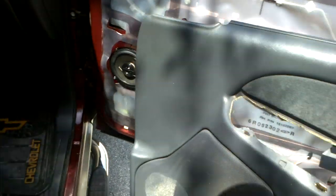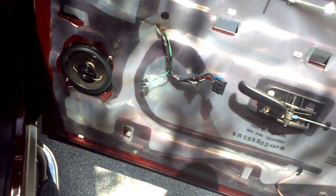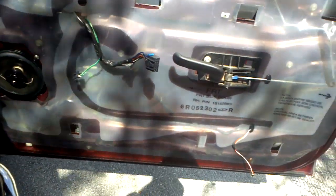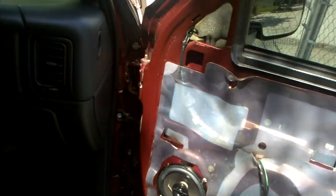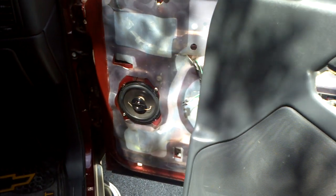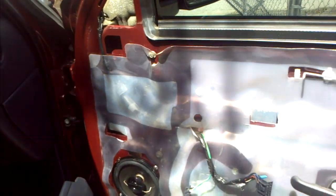Now take your door panel off. That's pretty much all there is to it, and that's for if you need to replace a window motor or a door speaker — as you can see I've already got another one in there. Next video I'll show you how to remove your dash trim. Pretty simple and easy — that's the back of the door panel. Hope this helped you guys, comment, rate, subscribe, and thanks for watching.